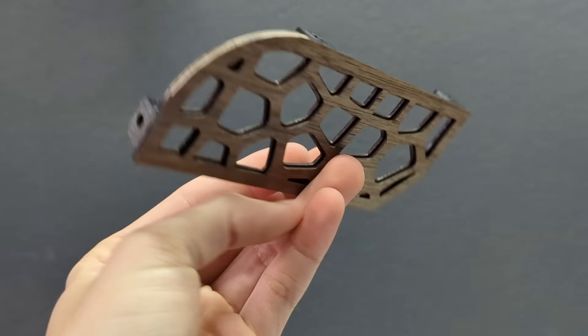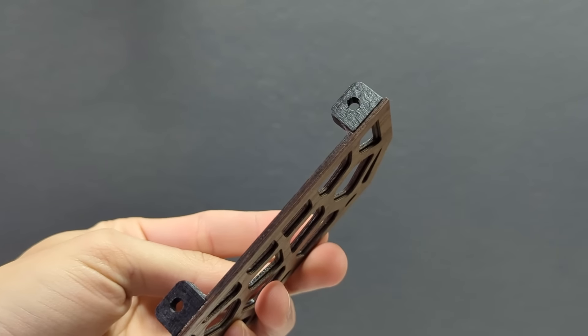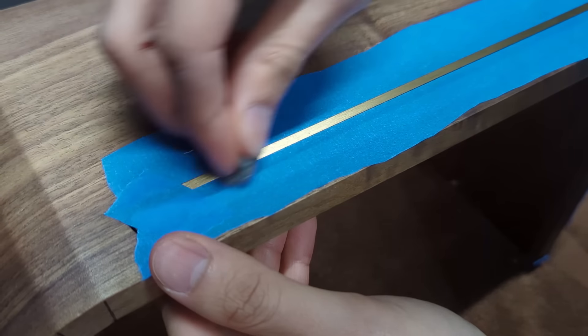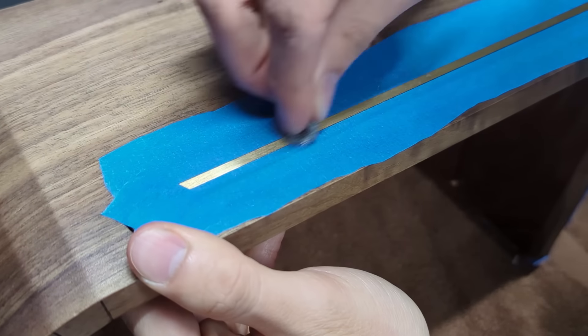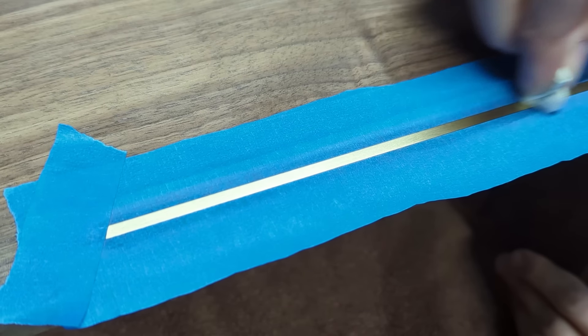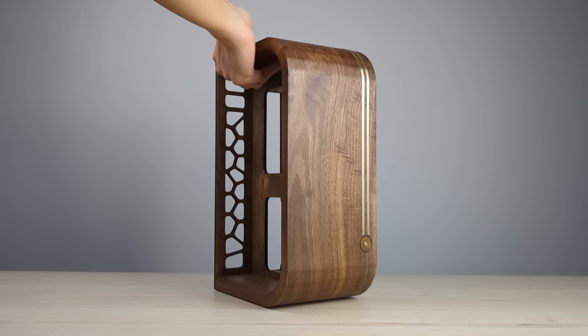I also made a cover plate for the power cables using more walnut plywood and 3D printed brackets. As the black tinted wax was also applied onto the inlay during the previous steps, I had to mask off the inlay again and rub off this layer of wax to reveal a nice shine on them. And here is what we have — the case is looking good, so let's get started on the build.